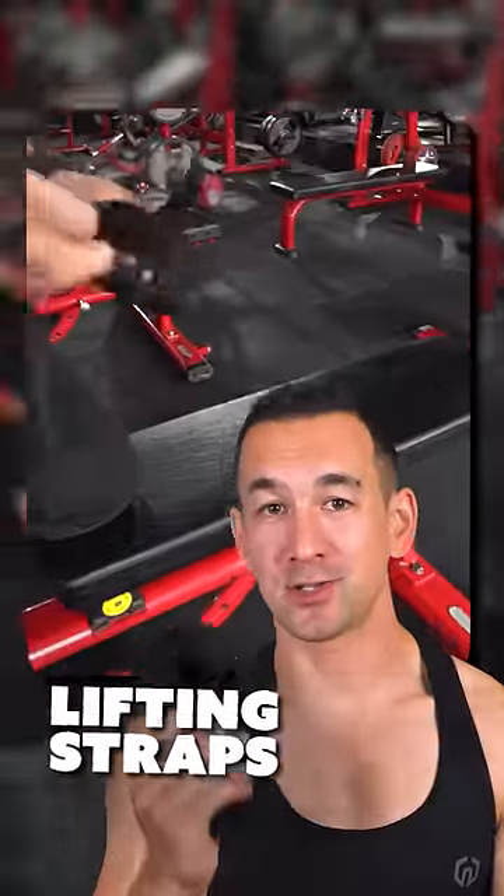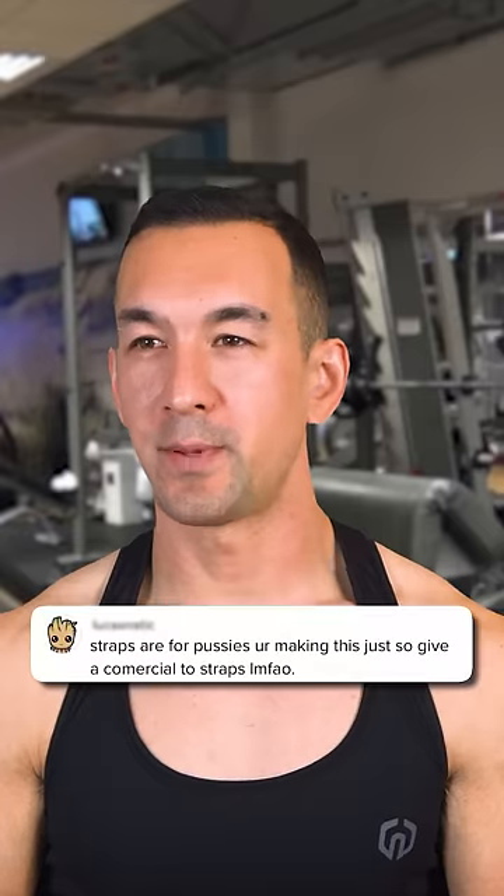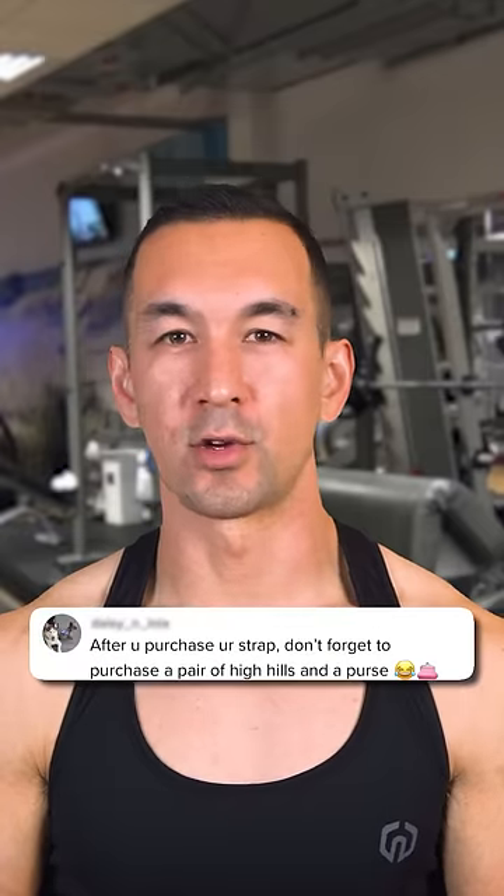I'm sorry to say it, but if you use lifting straps as part of your workouts, you, my friend, are a weak beta goodman. There are actually people out there who say things like this and aren't joking.